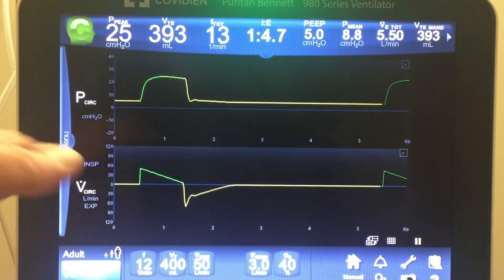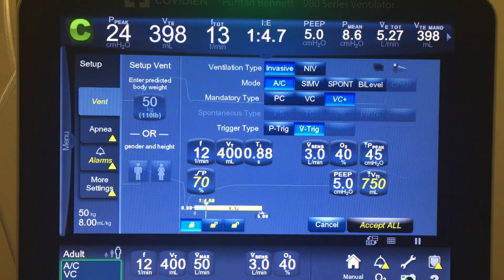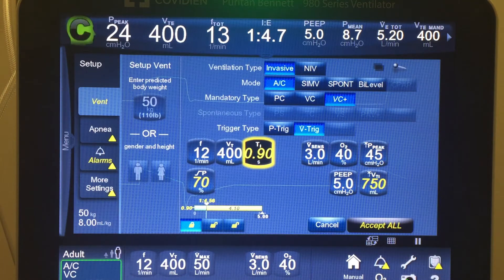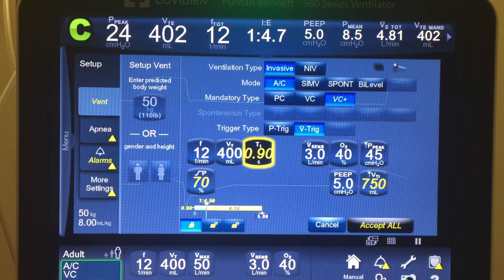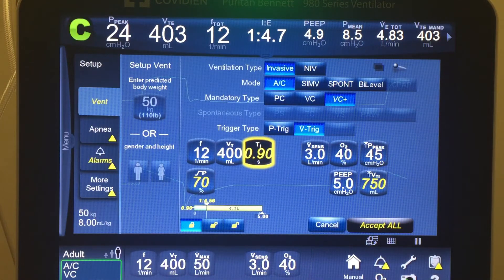That particular dip pattern doesn't happen very often — most of the time if somebody's air hungry they're really scooping the waveform out. Now let's flip over to VC Plus. Notice that peak flow is now replaced with inspiratory time. Everything else looks pretty much the same, but how it reads and delivers is completely different — that's where the differences between VC and VC Plus come in.